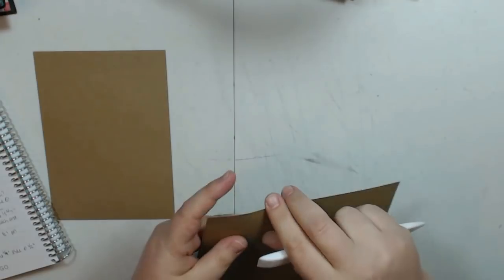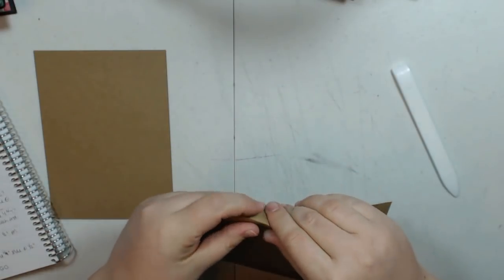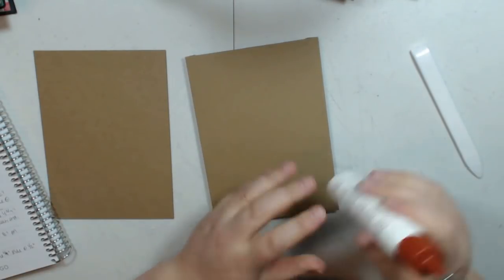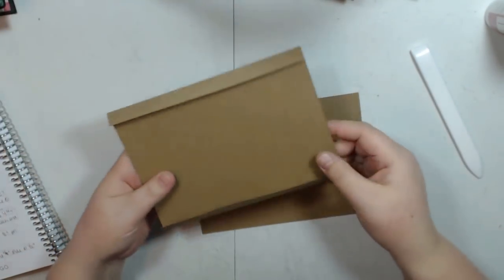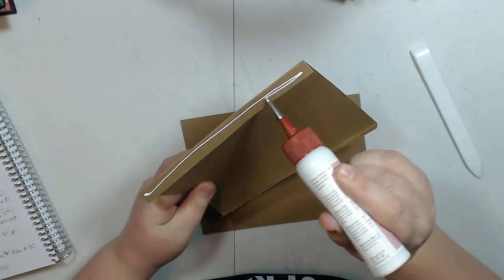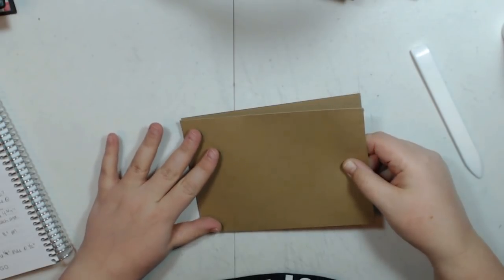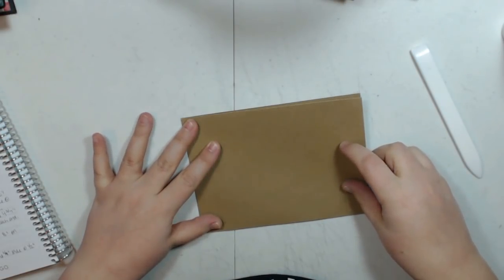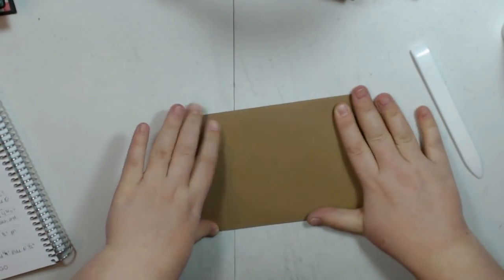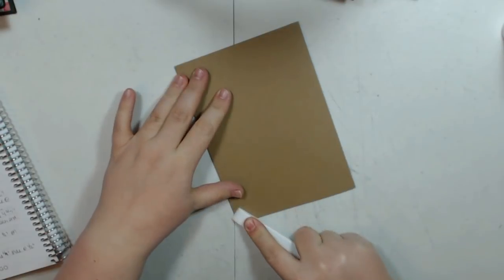I'm going to go ahead and fold. I'm just using scrap paper to do this so I'm going to put it together a little sloppily just for video purposes. I'm going to attach this onto this to make my base page. I've already put together the other 3 base pages. I always try to save one to do together with you guys just in case there are some new people that aren't familiar with album making.